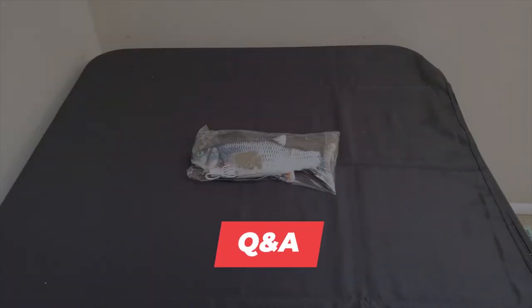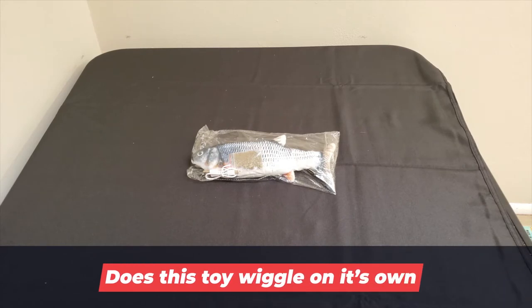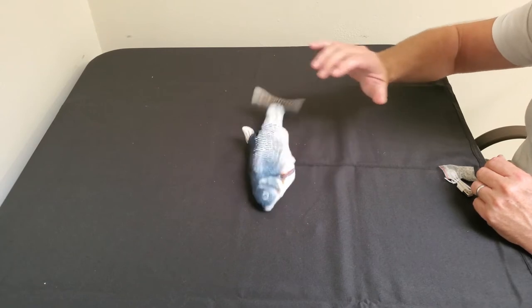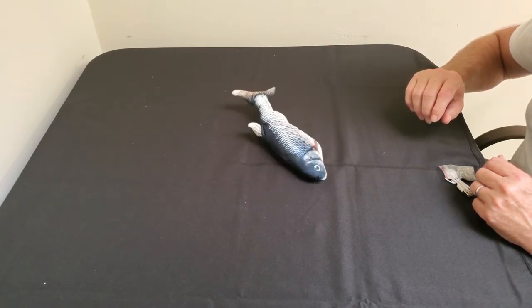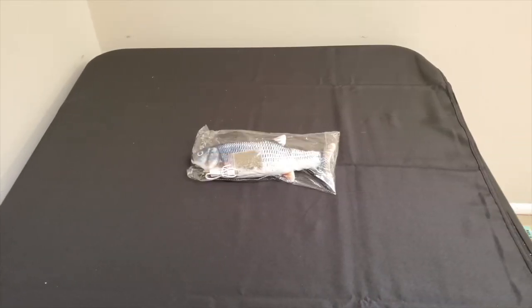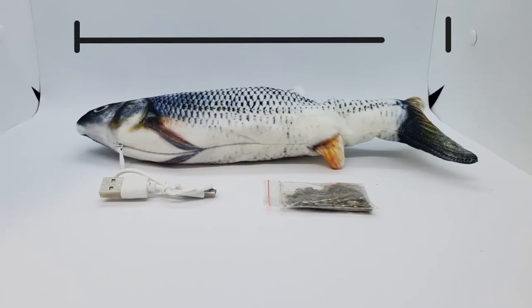Let's check out some questions. One question was: does this toy wiggle on its own? And the answer is: turn the toy on and your cat goes to play with and bite it. It will run automatically and stop if not being played with. Another question was: how long is the fish? And the answer is: this fish is 11 inches long.